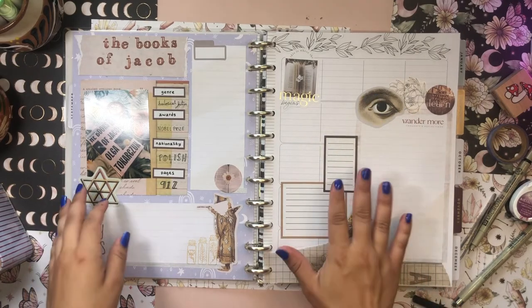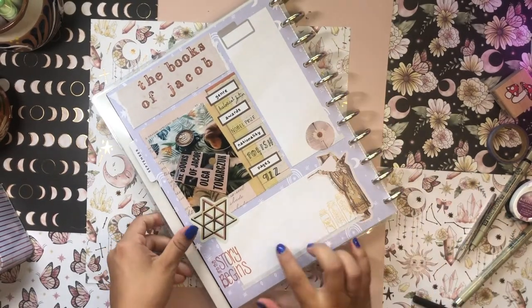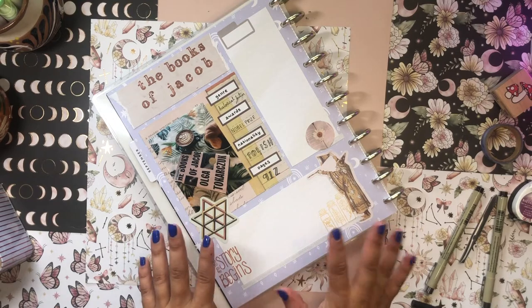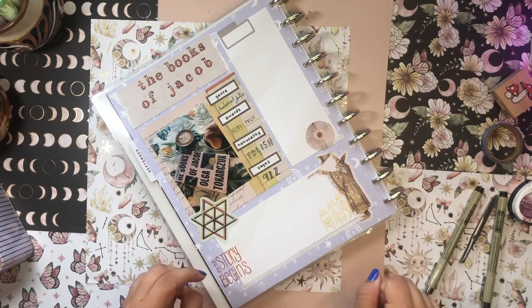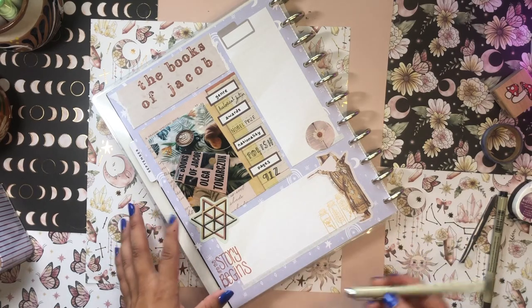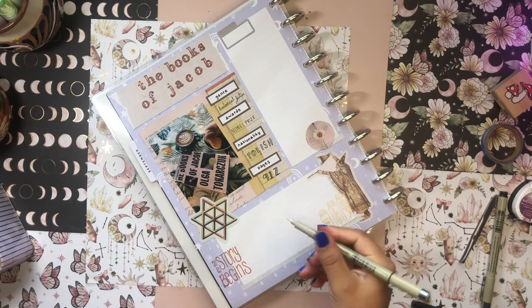I think the last thing I'm going to do is write the subheading here. The little book summary I'll write when I'm finished with the book, but right now I'll just write down the subheading. I always like the look of having some kind of writing on the page in the before-setup — I just think it looks so nice. So I'm going to use a Micron pen to write out the subheading.